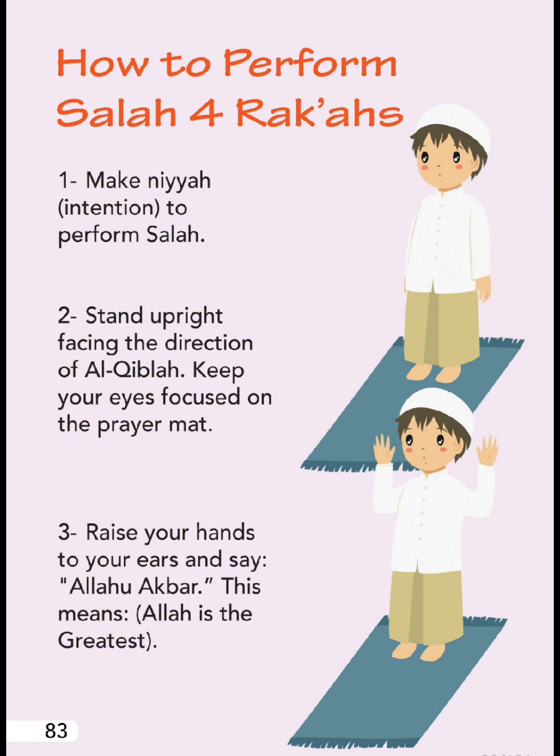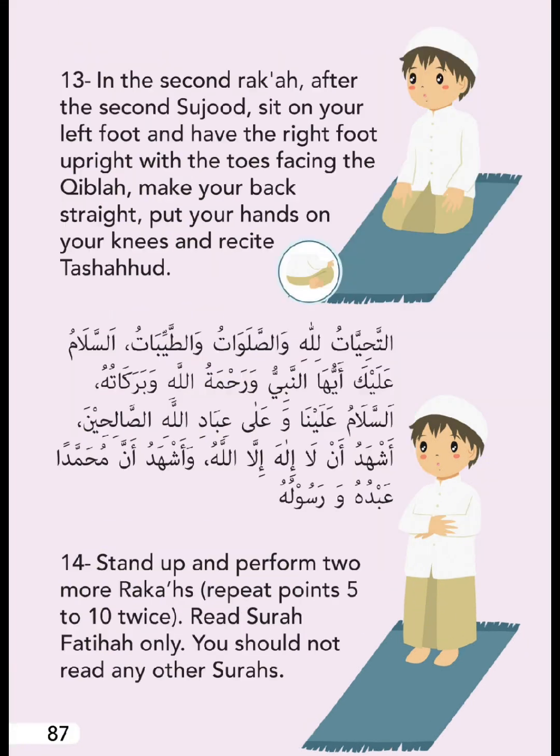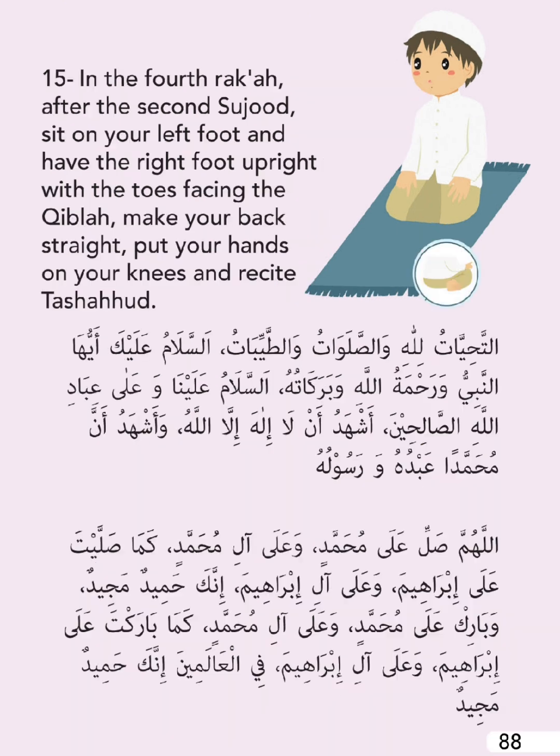How to perform Salah - Four Rak'ahs. Stand up and perform two more rak'ahs, repeating points five to ten twice. Read Surah Al-Fatiha only - you should not read any other Surahs. In the fourth rak'ah, after the second Sujood, sit on your left foot with the right foot upright, toes facing the Qibla. Make your back straight, put your hands on your knees, and recite the Tashahud.